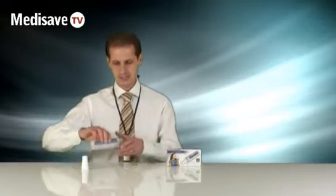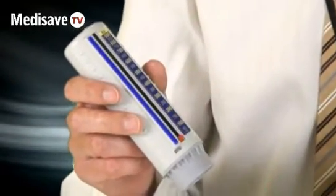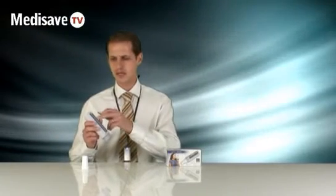The Peak Flow Meter has some unique points on it. It comes with a blue strip, but it also has some coloured strips that you can set to the individual zoning, so the patient doesn't have to remember they're at 700 — they can just remember they're within the green zone.